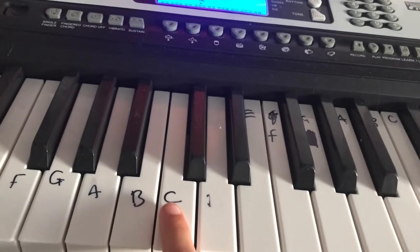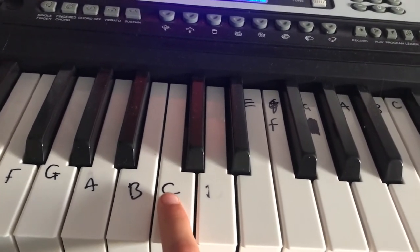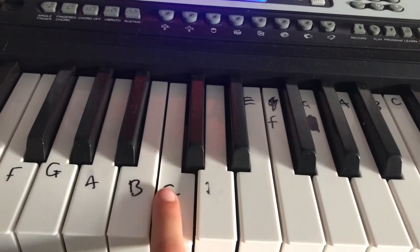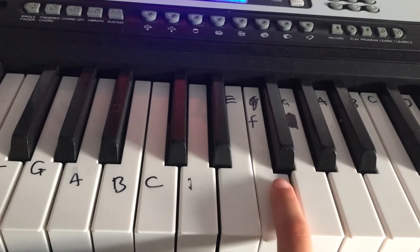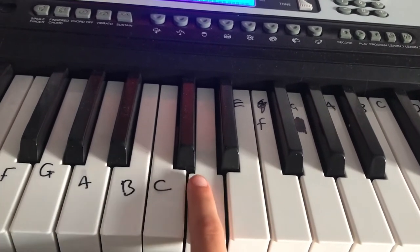So I'm going to redo that bit. So: C C G G A A G, F F E E D D C.